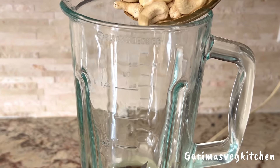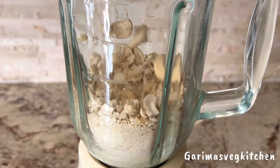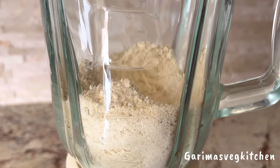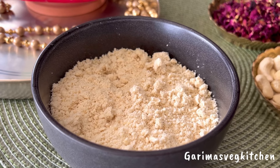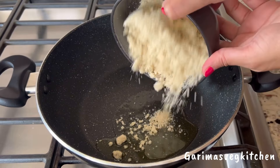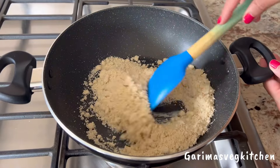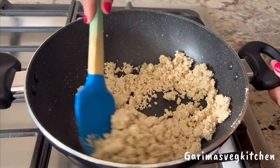We will start off by grinding whole cashews into a coarse powder. Just make sure to not run the blender for too long, otherwise the cashews will start releasing oil. Simply pulse the cashews until you get a powder-like consistency. Now pour some ghee into a karhai and add in the powdered cashews. We're going to be cooking the cashews for about 4-5 minutes on medium heat until they get lightly golden in color.